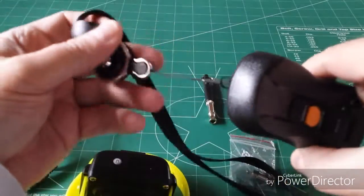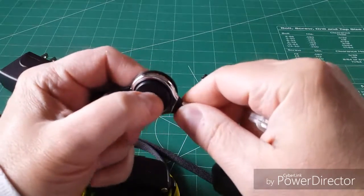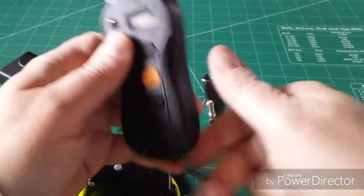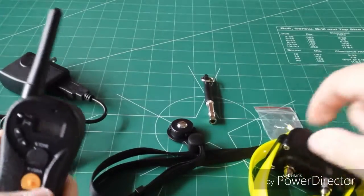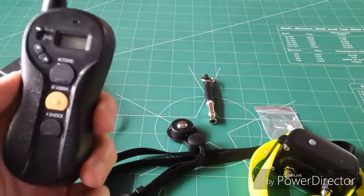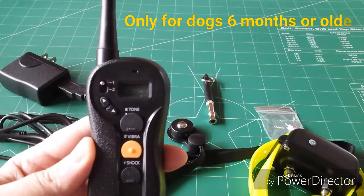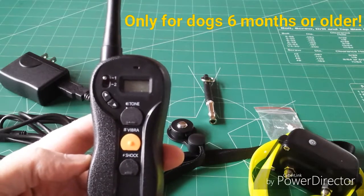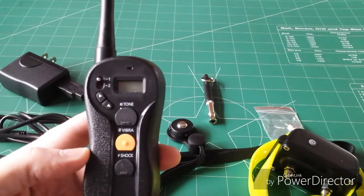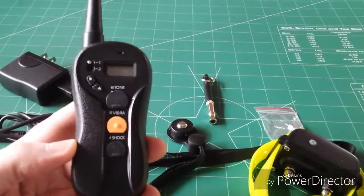Something I didn't show you is the lanyard — it fits through here and you can hang it around your neck. It is quick release as well; you push the button and off she comes, so you don't have to have it around your neck constantly. Also important: you're not going to want to use this on a dog under six months old. The dog should at least know how to sit before you start using this. And don't use it around other pets, because they can hear the tone and vibration and get confused.